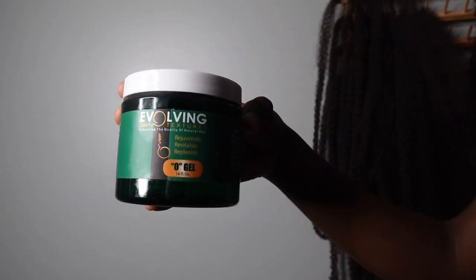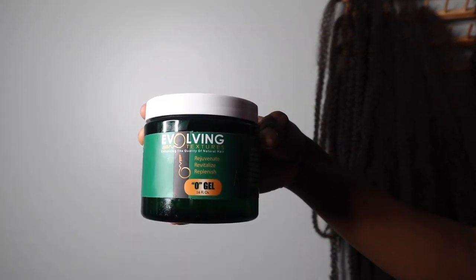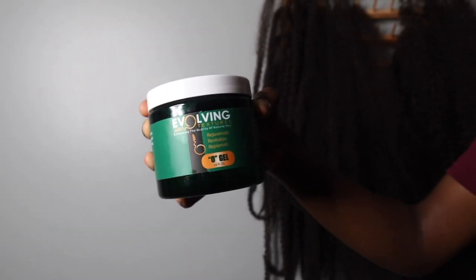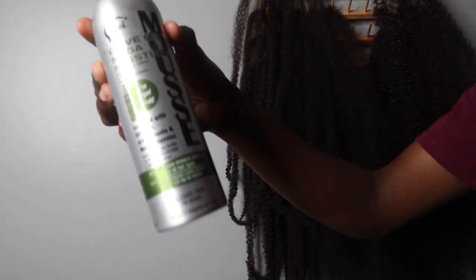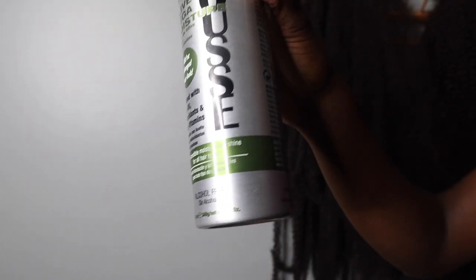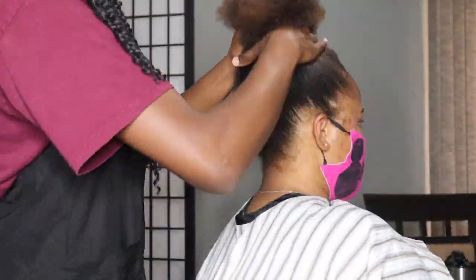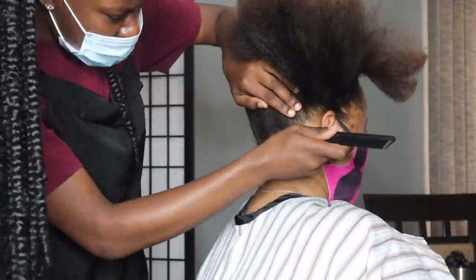I'll also be using my crochet latch needle, and I'll be going in with my Evolving Texture O Gel. At the end you'll see me going in with mousse to give the hair that shine. I also forgot to mention I'll be using the spring twist hair — I used about less than half a pack of that.